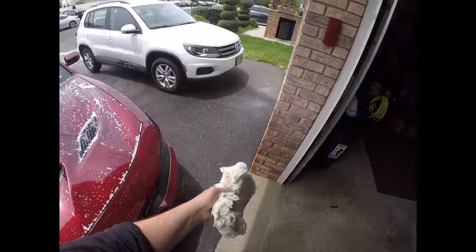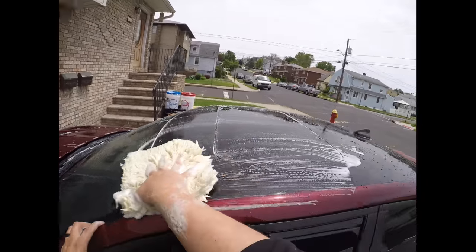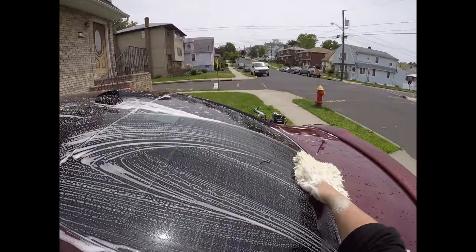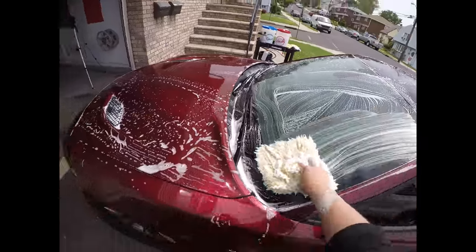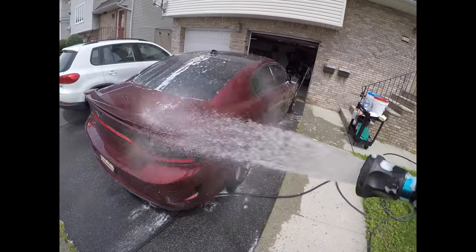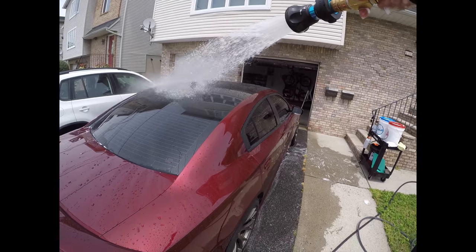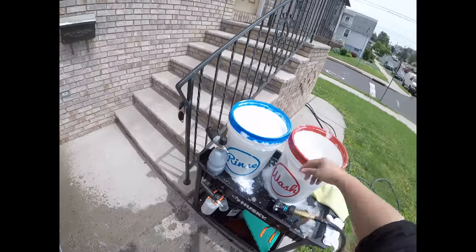Because we didn't flip it, now we're gonna flip it. We're gonna use the other side - start with the roof first. Go here. Back window, front window. I like to rinse from the top down because you're gonna be getting all of that soap off the roof. Everything we just did to that side we're gonna do to the other side.